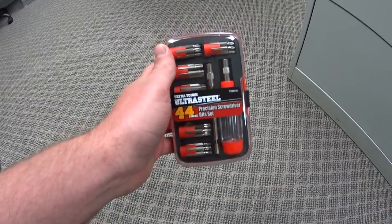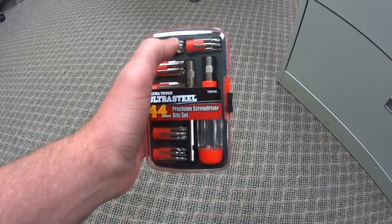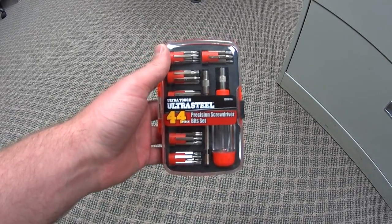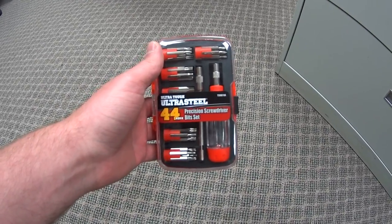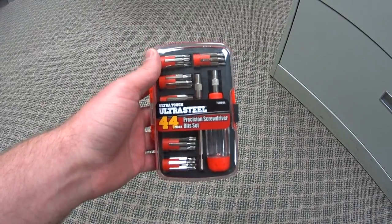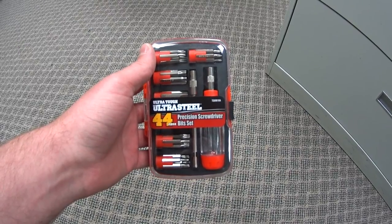But even after taking apart the first computer, the bit already started to bend, so I'll be returning this set today. I just wanted to let everyone know that you should probably not buy this, even if it's $6, because it's basically useful to take apart one device and after that it will start falling apart, so you should probably not get this.